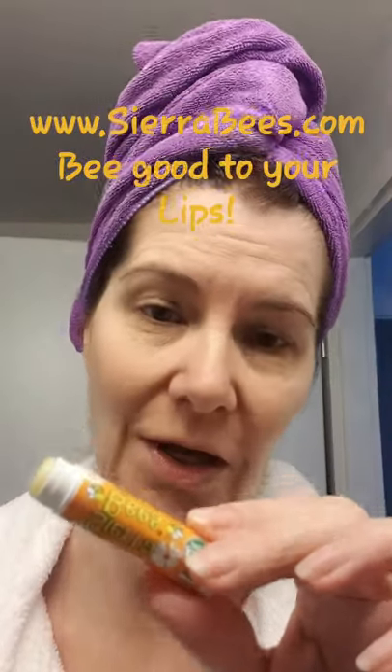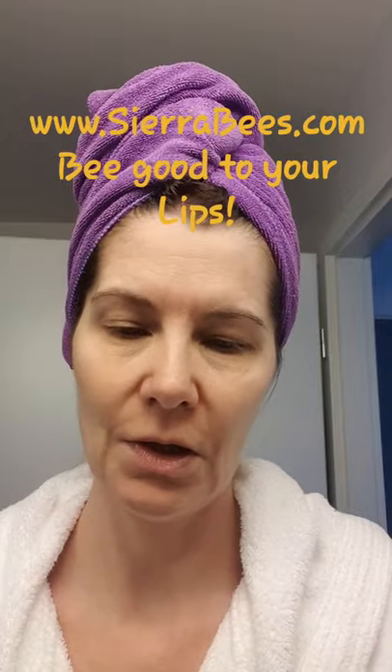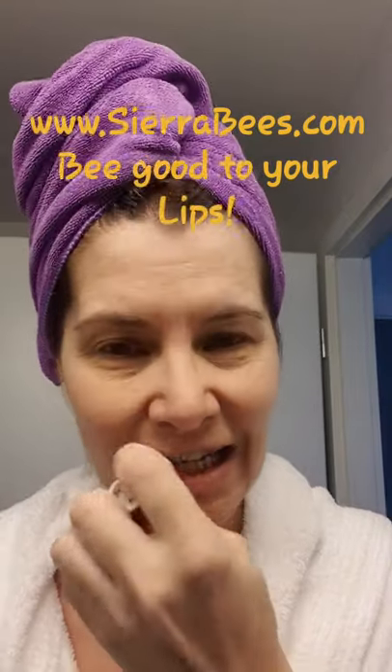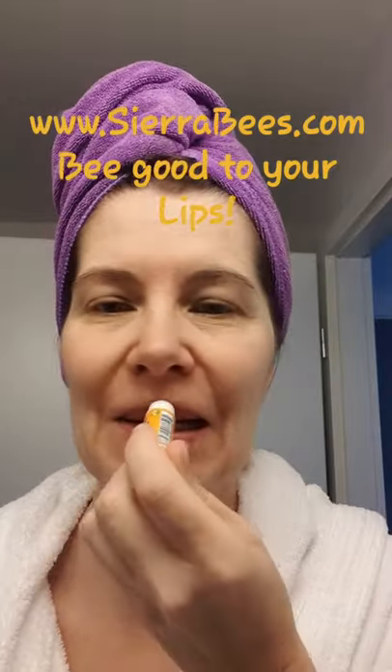I put this on my lips — it's the Sierra Bees organic. I have bought a huge pack. And I make sure that I go a little bit over the lip line, so that it fills in all those little fine lines that nobody likes around the lips. So here you go.